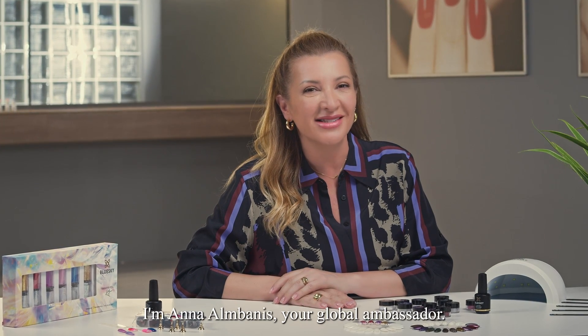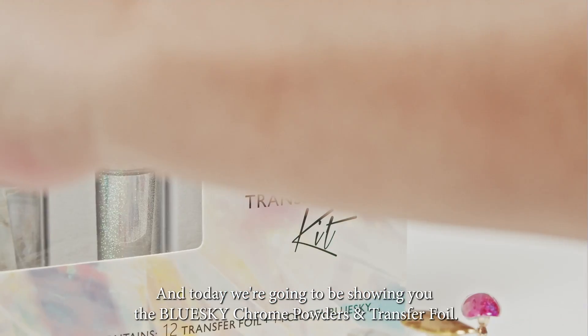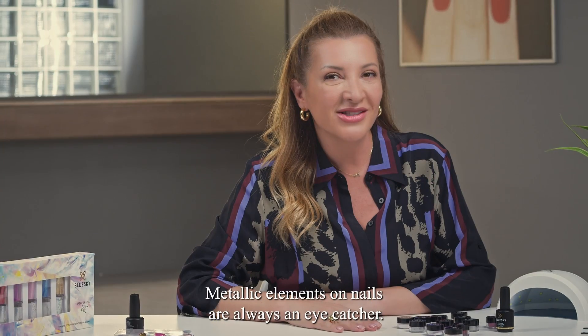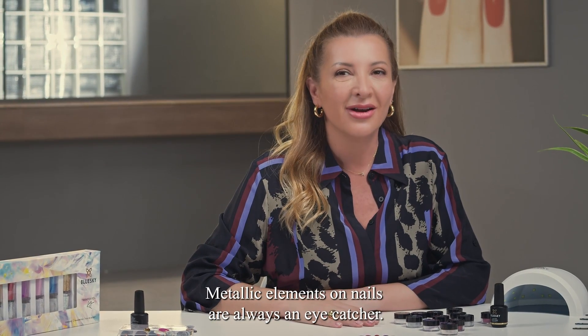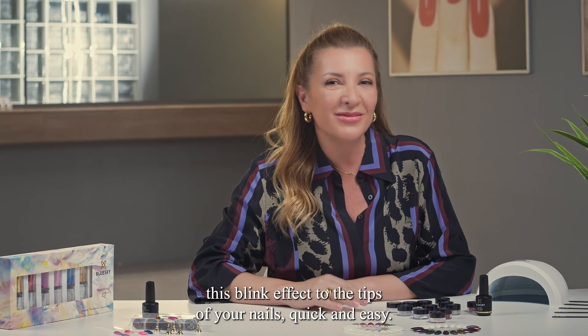Hi and welcome to Blue Sky Nail Secrets. I'm Annal Banis, your Global Ambassador, and today we're going to be showing you the Blue Sky Chrome Powders and Transfer Foil. Metallic elements on nails are always an eye-catcher. Blue Sky Foil Gel and powders can help you extend this bling effect to the tips of your nails quick and easy. Let me show you how.